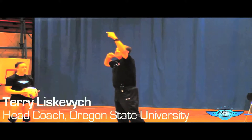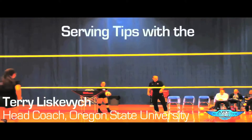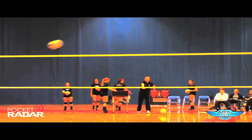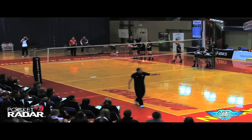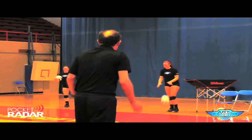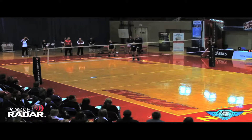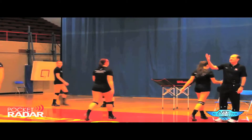So ladies, let's have a couple of jump floater serves from this side. Mark's going to use the pocket radar on you. If I could really serve the ball hard and in, that's what I want to do — as hard as I can, as low to the net as I can. So these are jump floaters. Mark, what do we have as the highest here? 41. My best player's jump floater is 48. That's pretty good. So that's a jump float.